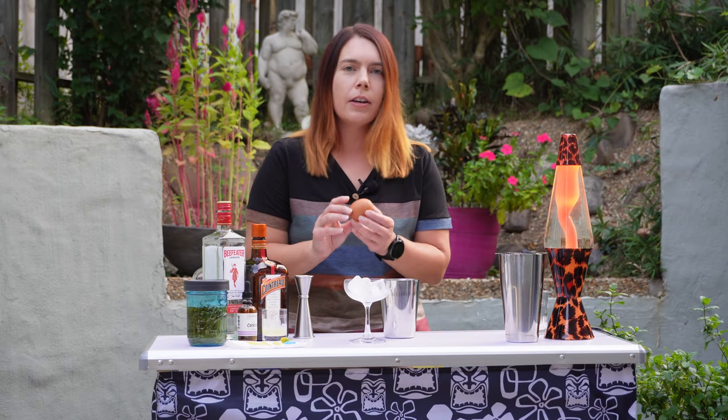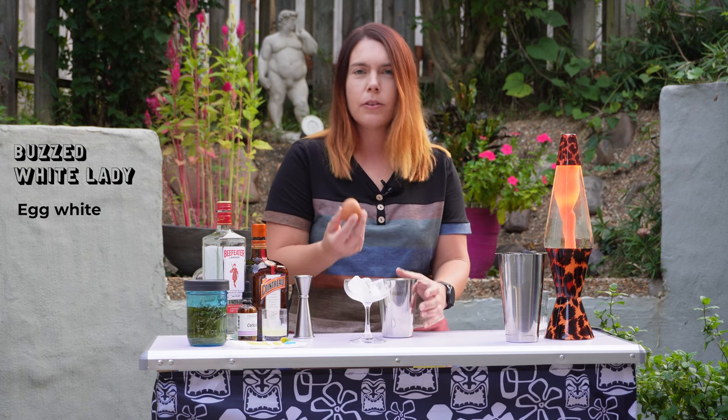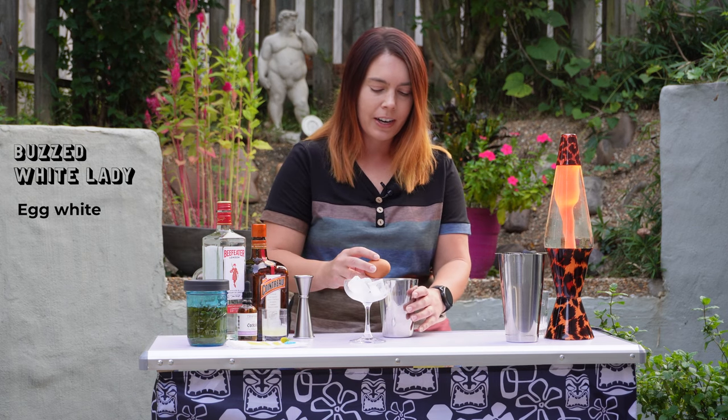And if it doesn't work I have some more ideas to try later. Since this is an egg white cocktail, as usual I'm going to crack my egg first because as you know from my other videos I screw it up pretty much every time. This way I'm not messing up the entire drink.